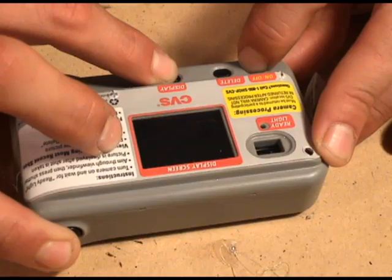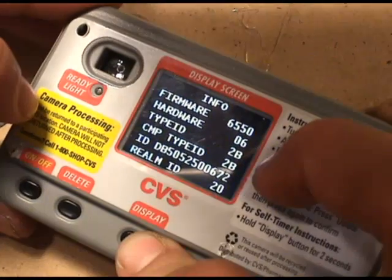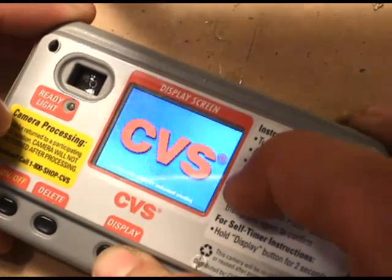Before you take anything apart, you're going to have to find out what firmware version your camera's running. You do this by holding down the shutter button and the display button at the same time and then hitting the on button. It'll come up on the LCD what firmware version you're using. Ours was using 6550, and that's what all this is based off of. If you're running 6520, you're lucky because that's a lot easier.